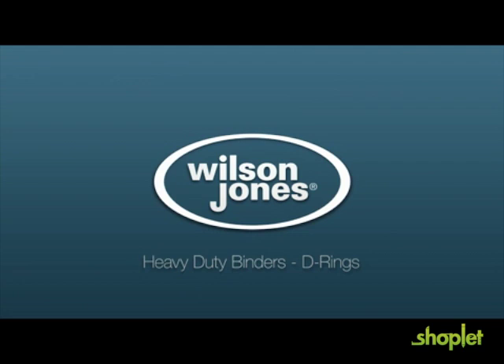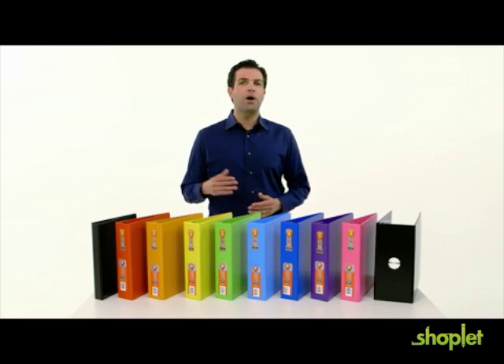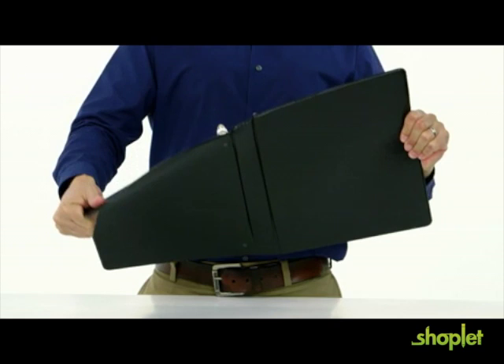Wilson Jones Heavy Duty Opaque Binders give you an edge whether you're organizing, archiving, or actively using your binder throughout the day. They're made from polypropylene, a neutral plastic that is extremely durable.